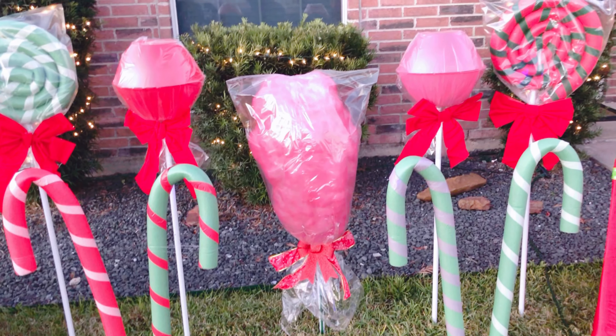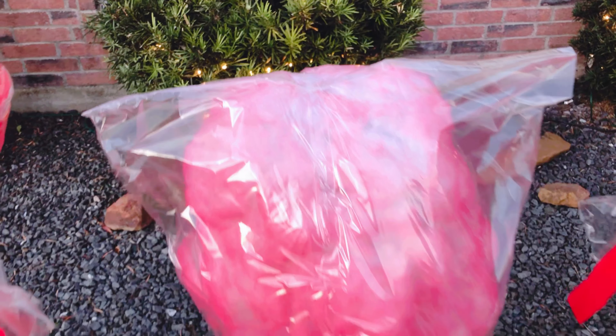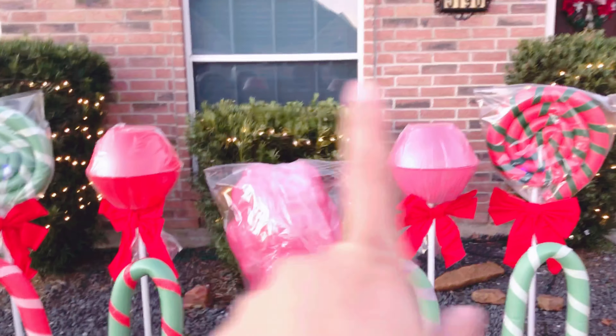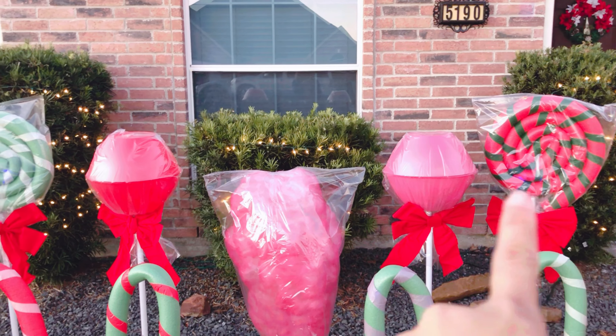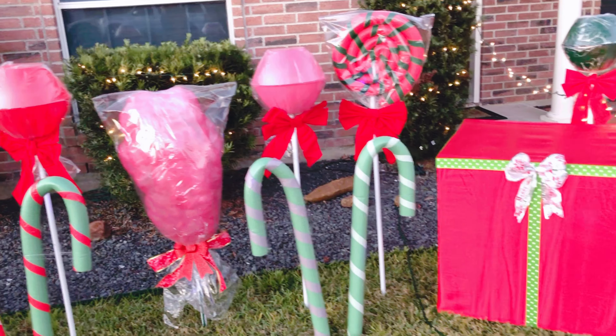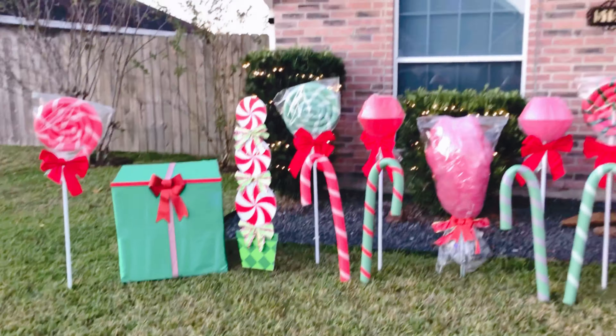This is a fake giant cotton candy — I made a tutorial video for that. This one, this one, and this one all have separate tutorial videos. If you want to check them out, they're all on my YouTube page. And here's another gift box — that's the front yard!